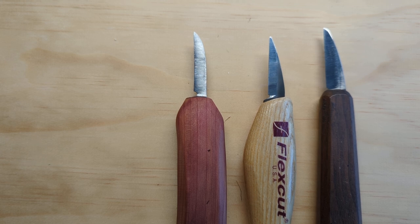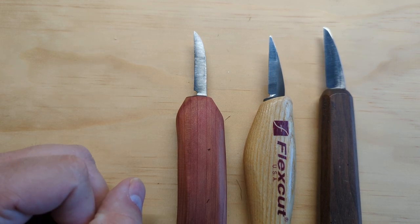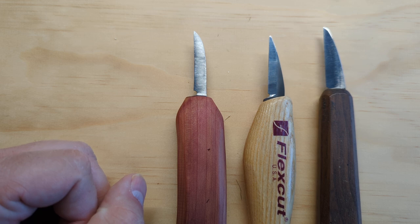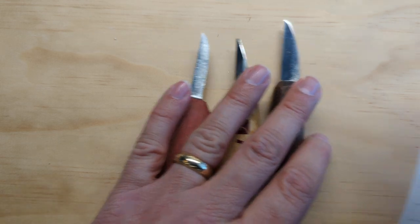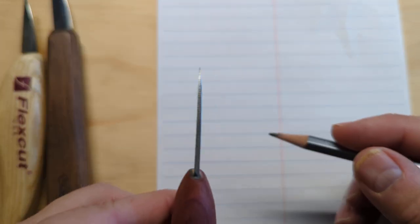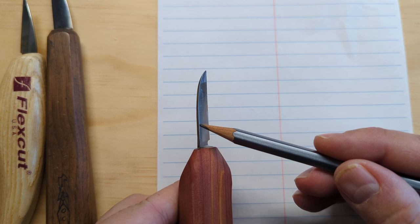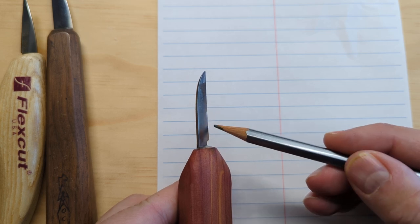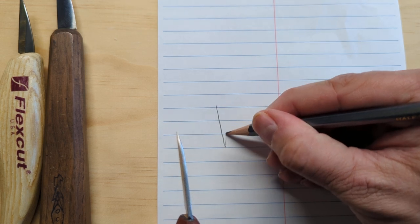Another thing to think about, which you don't really need to know much about as a beginner, is the Rockwell hardness. For most whittling knives you'll see something in the range of 58 to 62. The next thing you're looking for is something with a flat grind, which means the blade comes to one angle from the spine all the way down to the cutting edge on both sides.